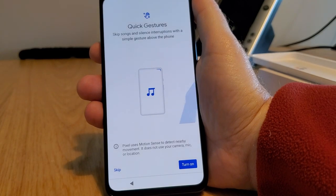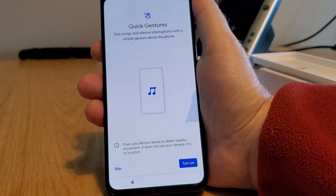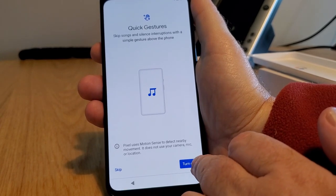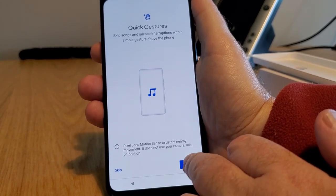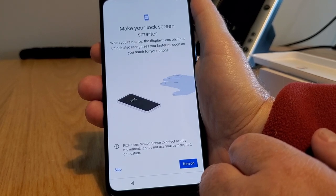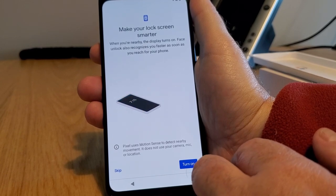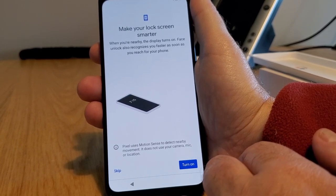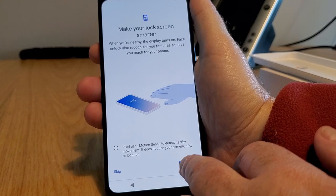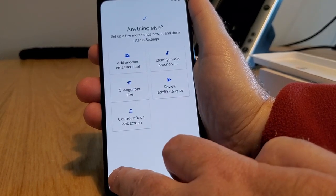We have quick gestures: skip song, silence interruptions, just by swiping. So we will use Motion Sense — whatever on earth that is. When you're nearby, the display turns on. Face unlock recognizes you as soon as you reach for the phone. Fancy. So we'll turn that on and we're good.